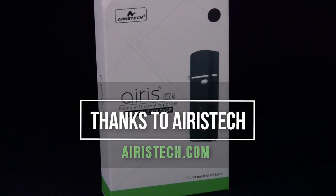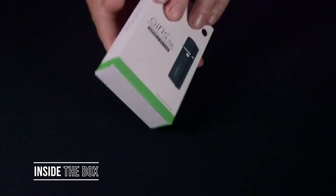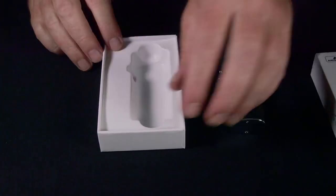If you'd like to learn more about Aris Tech products, please visit aristech.com. Now let's get started. Here's what comes in the box with the Tick Vaporizer — you get the Tick Vaporizer unit itself.